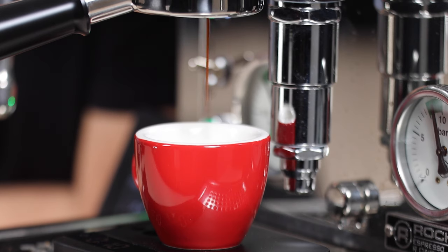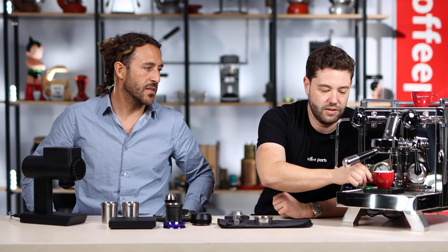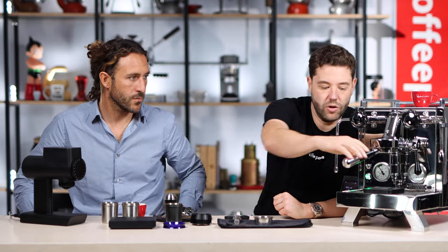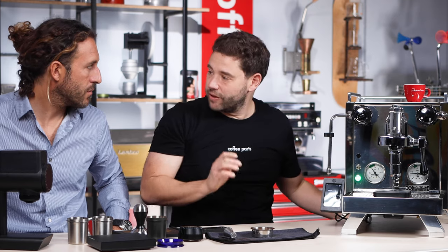It's looking good. All the distributing tools that we've got hopefully help with channeling on that side. That's 40 grams. That was actually 33 seconds — we're very close. Now we're going to run through the same with the high extraction basket.